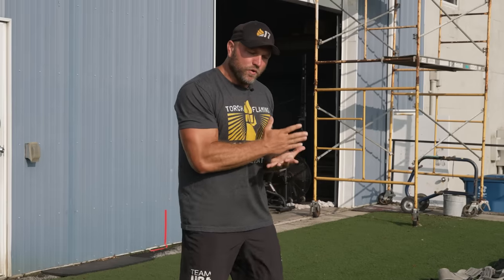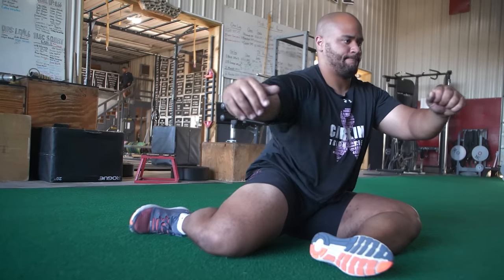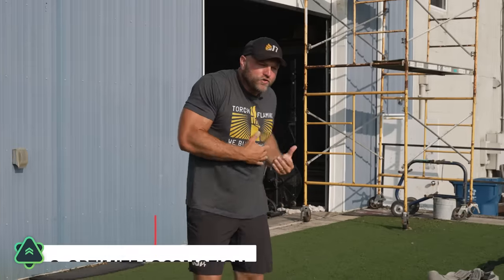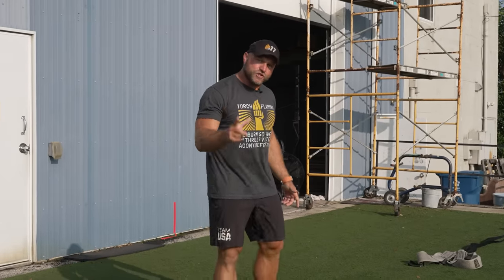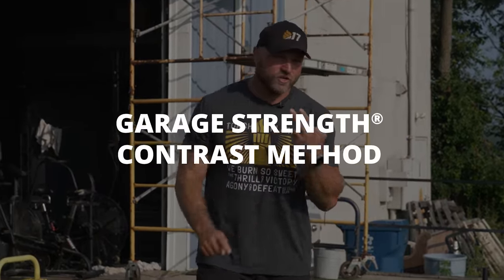Another way to enhance rate coding: we've seen research on velocity decrement. If we want our athletes to be more athletic, one, we have to recruit high threshold motor units very well; two, we have to have good communication between our muscles; and three, we have to optimize our locomotion. We've all seen athletes that are very strong but they can't run, they can't move well, they're not rapidly transporting themselves down the field. So they're strong but they're not athletic. What we can do is use velocity decrement to our advantage — this is the locomotive version of the GS contrast method.